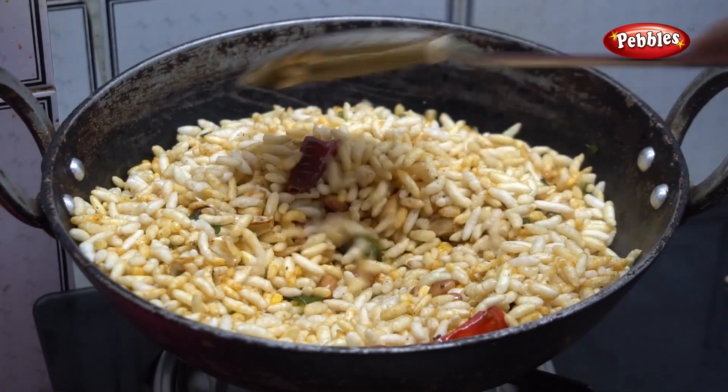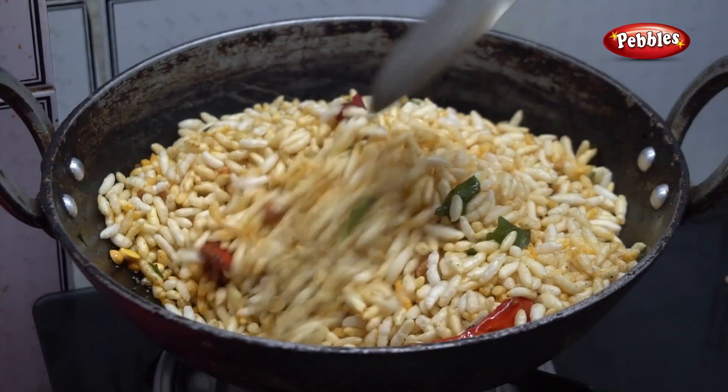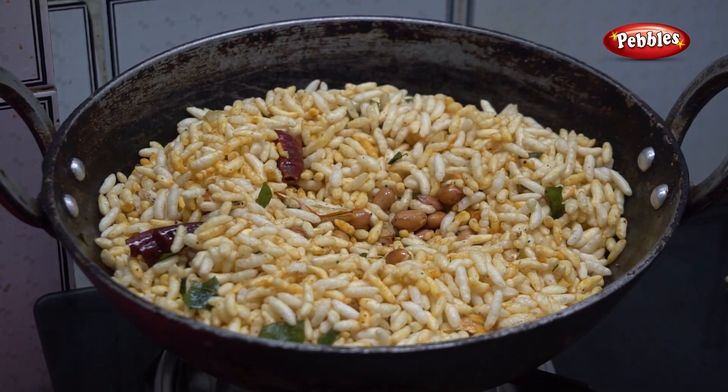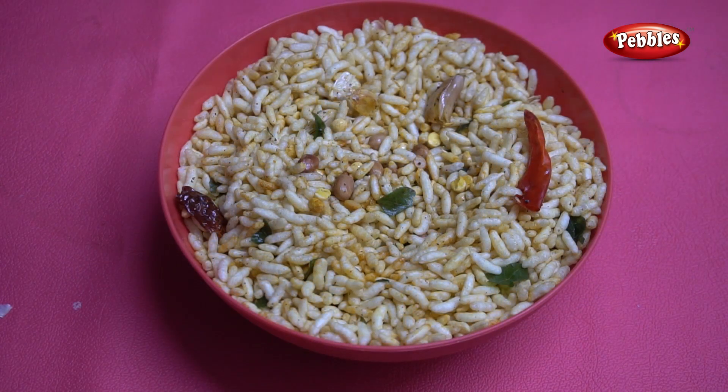Now we have half an egg. The egg is ready. Please leave me a comment, and please like and subscribe to our channel.